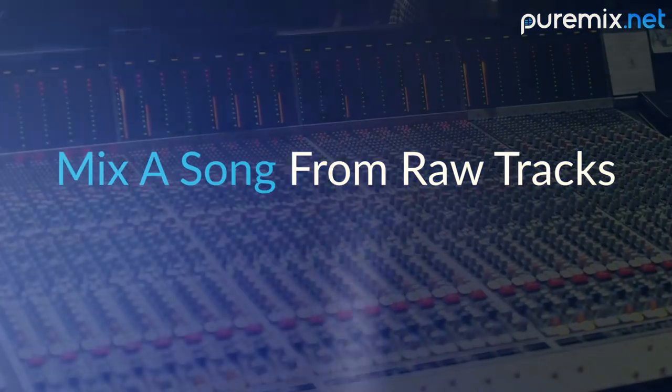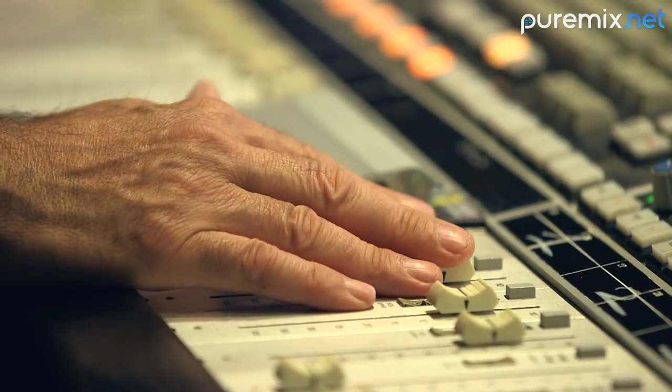We're going through and just finding out what we like, what we don't like, experimenting with plugins versus console. I'm hearing the finished product already in my head, saying, OK, what's it going to take to get me there?